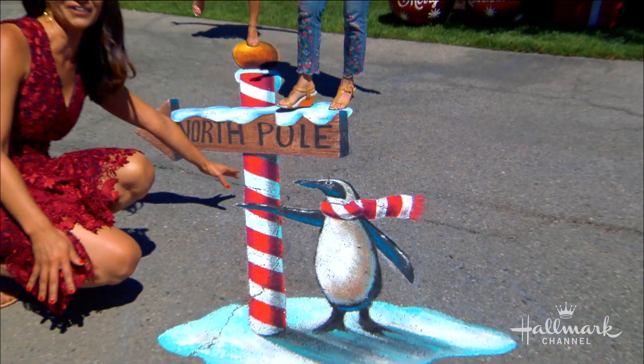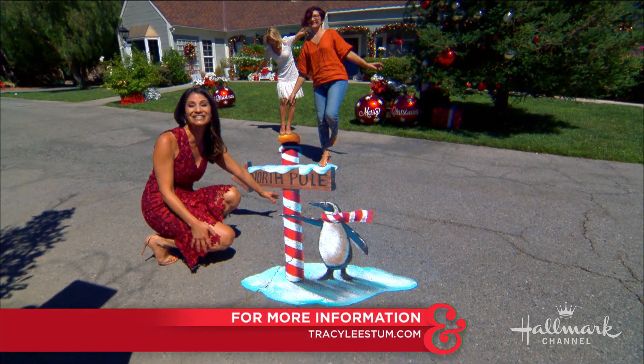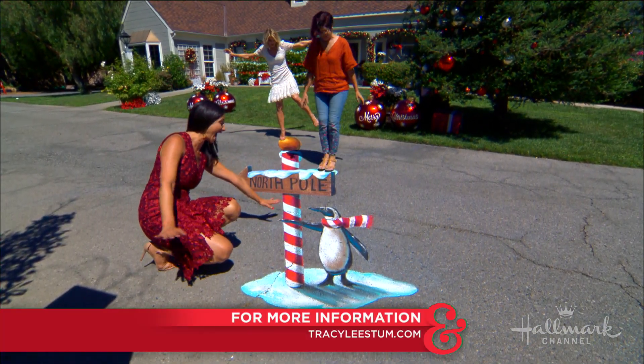There you go — this is so fun! For more on this project and all of our other projects, please visit TracyLeeStum.com. Woo! We're flying around!